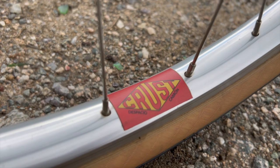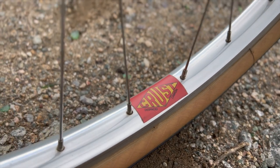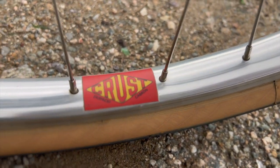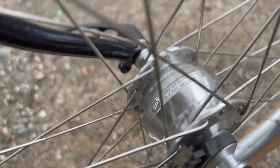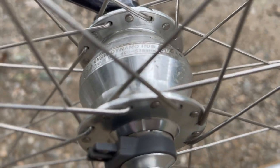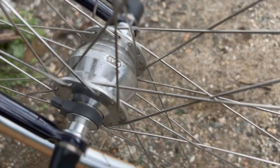For the wheelset I got the 650B rim brake wheelset from Crust in silver, and for the price these are a no-brainer — they're light, strong, and come with the SP dynamo hub with all the connectors already on. I usually have it connected to a Busch & Müller Luxos E-Deluxe II bike light in black, which works really well with the SP hub.